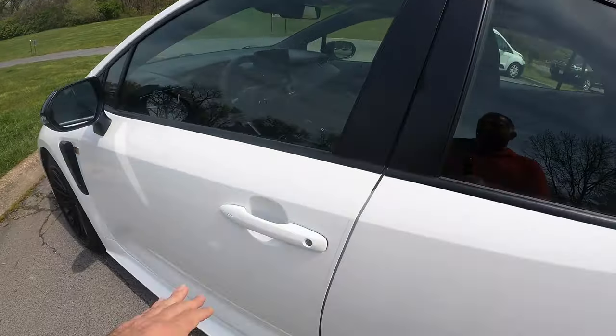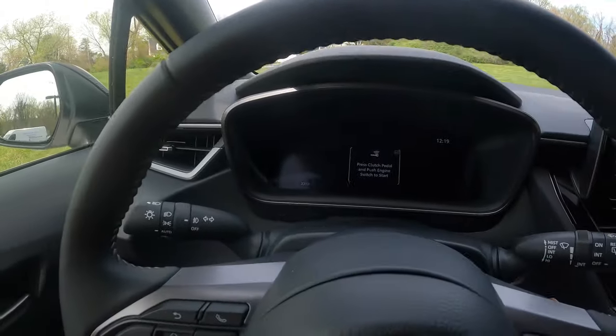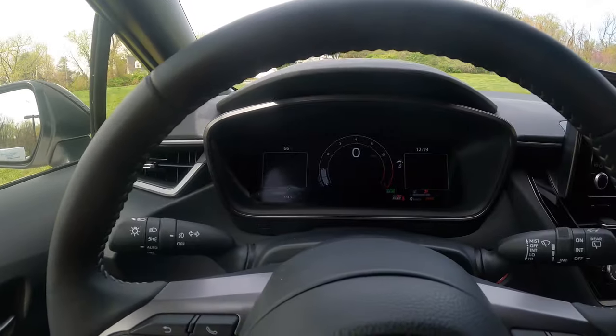Let's get inside the Corolla GR. Here we go. Clutch pedal down, push button start — she's got a little burble, yep, she's alive.